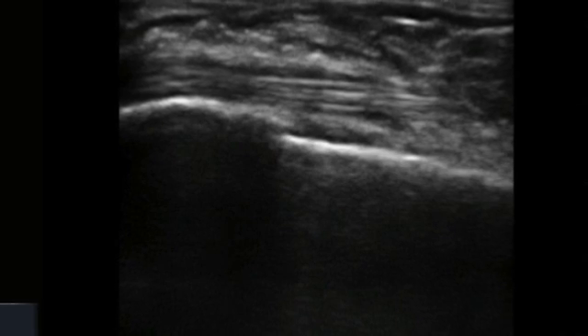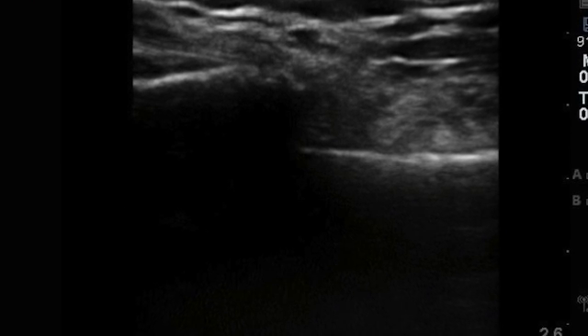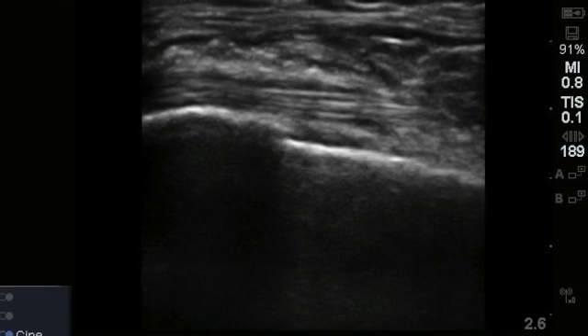Before and after images are shown demonstrating the improvement in alignment. Be sure to wipe all of the ultrasound gel away before splinting.